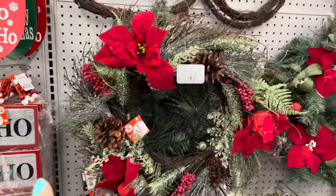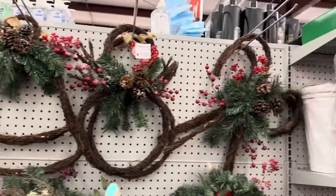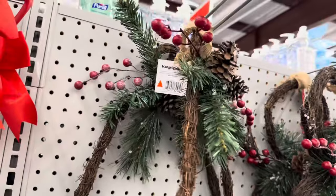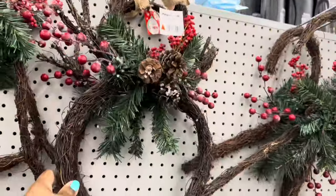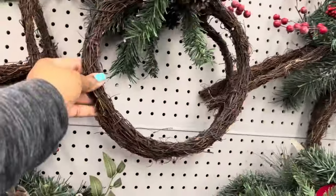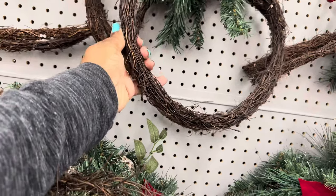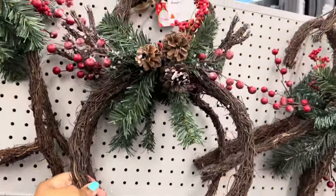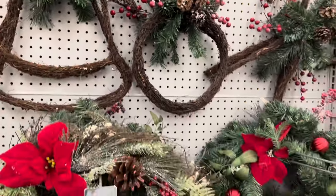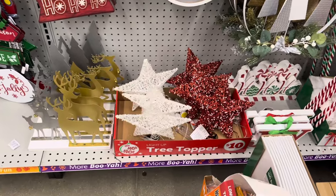This wreath is fifteen dollars. These hanging decor pieces up here are seven dollars — they have this one, this one, and this one. They are so pretty and they are not going to shed. I think they are made out of some type of plastic, so you don't have to worry about them falling all over the floor. This light-up tree topper is ten dollars.